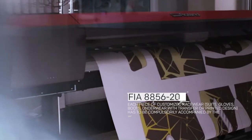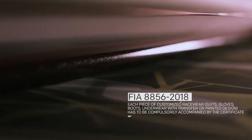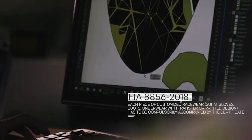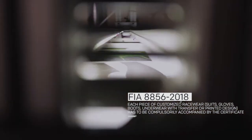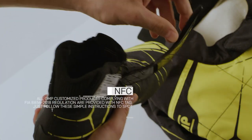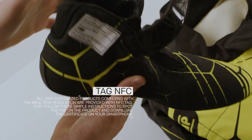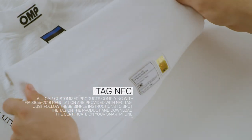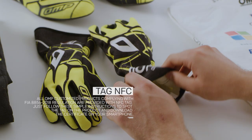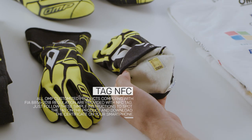With the FIA 8856-2018 regulation, each piece of customized racewear – suits, gloves, boots, underwear with transfer or printed design – has to be compulsorily accompanied by the certificate. All OMP customized products complying with FIA 8856-2018 regulations are provided with an NFC tag. Just follow these simple instructions to spot the tag on the product and download the certificate on your smartphone.